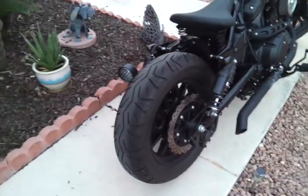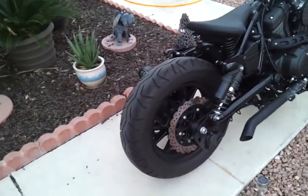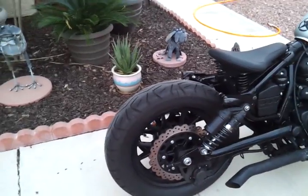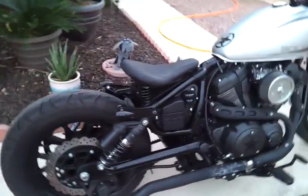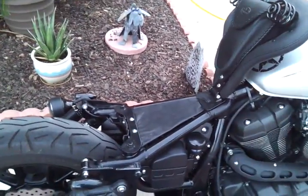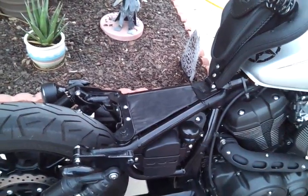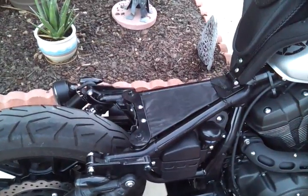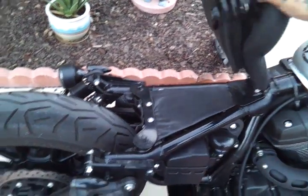Blacked out the R-Spec shocks — that obnoxious orange that doesn't match anything, sorry for those that do like it. Mustang seat with the little pouch. One of the members on the forum gave me the idea to make a plastic cover; I used Plexiglas and then covered that in leather as well. I like how that turned out.